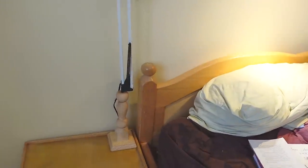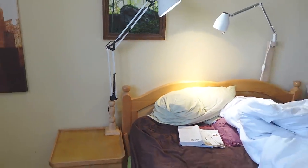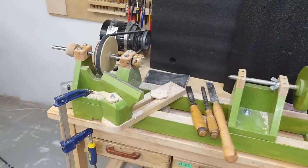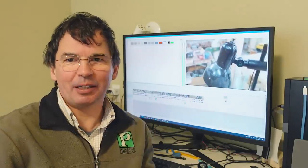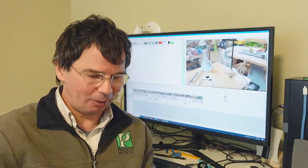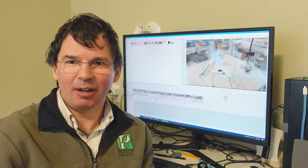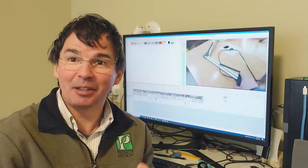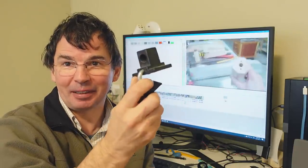Rachel thinks it looks kind of weird, and it does too, but that's okay — it serves a purpose and it was a fun chance to use the lathe again because it's been almost 3 years since I used it last. It's now a few days later, just editing the video, and Rachel is pretty happy with this lamp by her bed now, even though it looks kind of weird. I like this sort of swing arm architect lamp quite a lot and I have a lot of them in use.